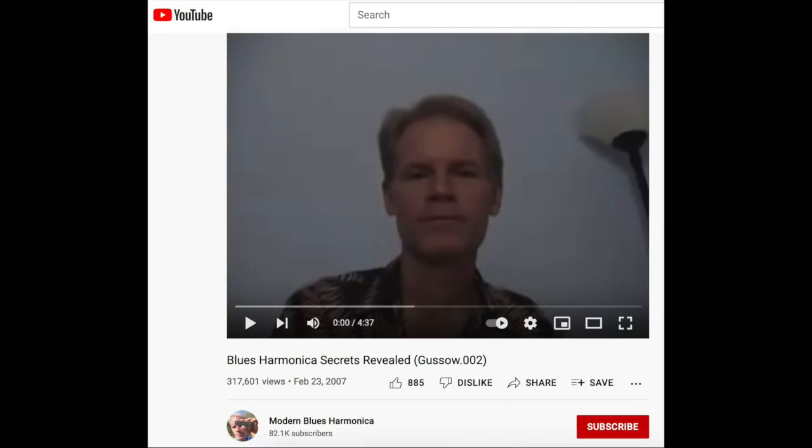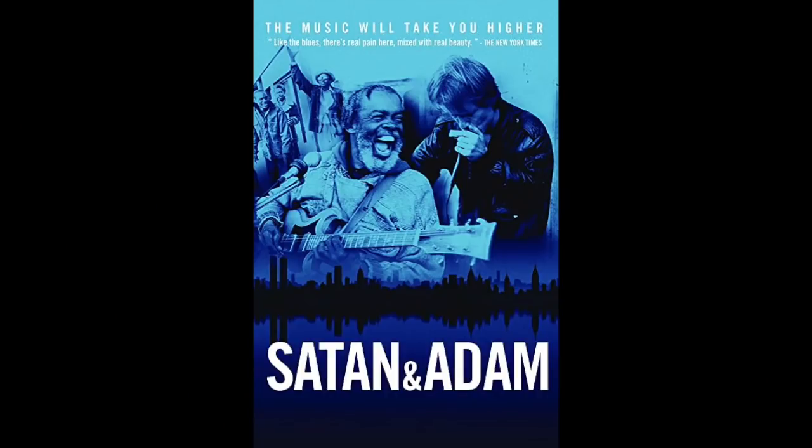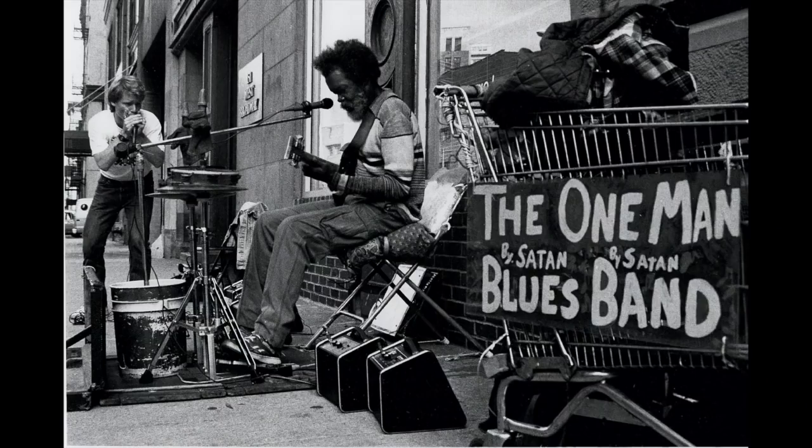I've been teaching on YouTube for a long time, and I've been playing for many years. I've played as part of a duo called Satan and Adam — maybe you saw the Netflix documentary. I joke that Robert Johnson sold his soul to the devil; I played with the devil for thirty years. I played with a man named Sterling McGee — I was a Harlem street musician. I was briefly in U2's Rattle and Hum many years ago. That's who I am. I'm a harp guy.